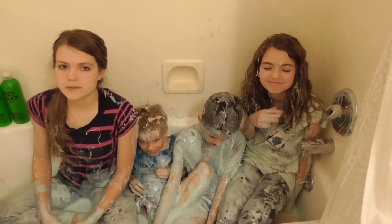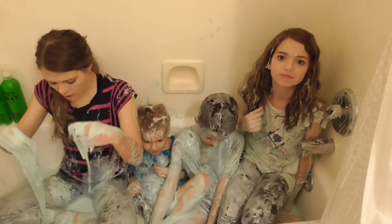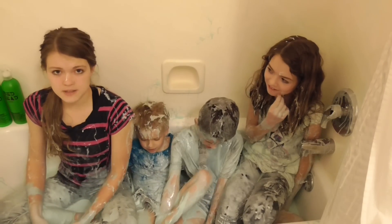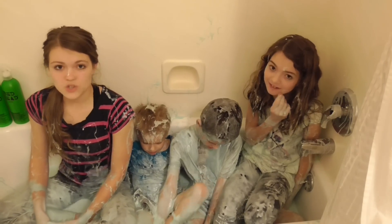So in this video, I'm going to be showing you how to clean up all of this slime off your body and your hair. A lot of you guys have been asking me this in the comments below, so let's begin.